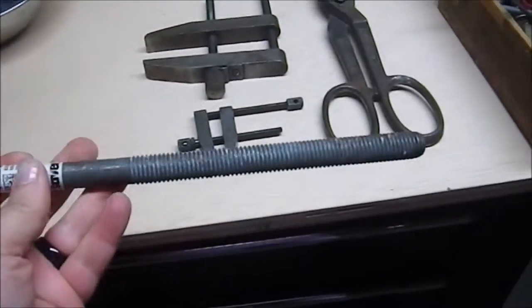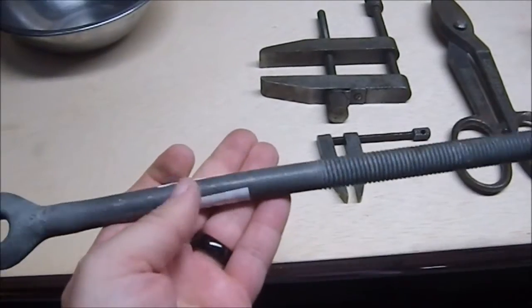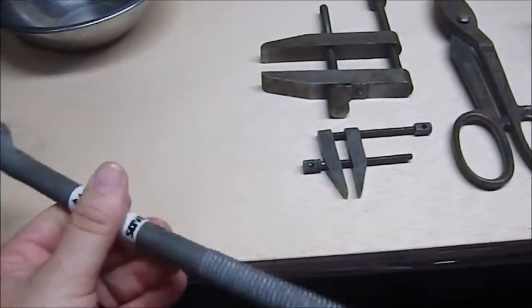We have this piece I believe came from a telephone pole or something like that. It's got a very slight bend in it — I may be able to fix that. But I'm going to turn it into a mace.